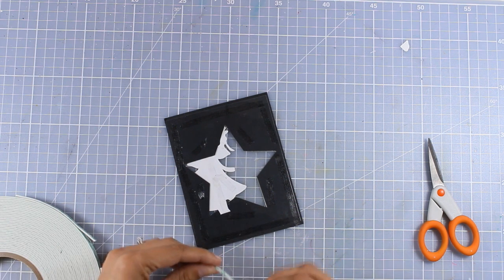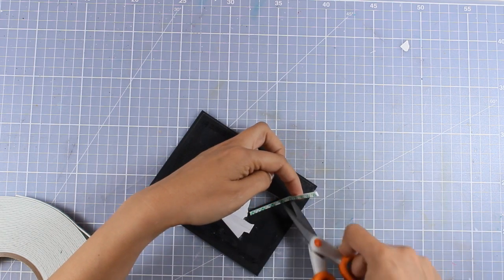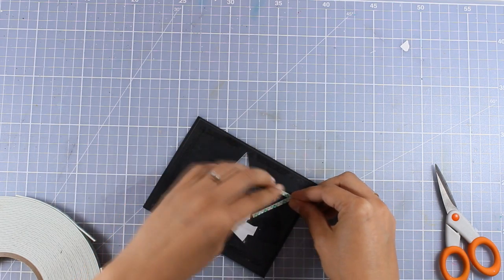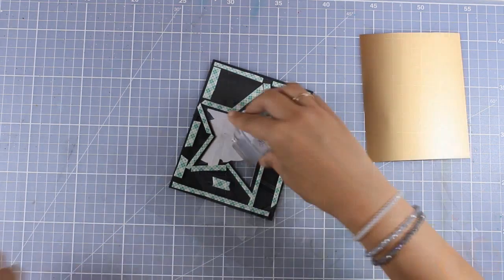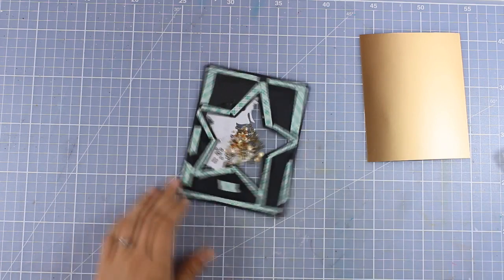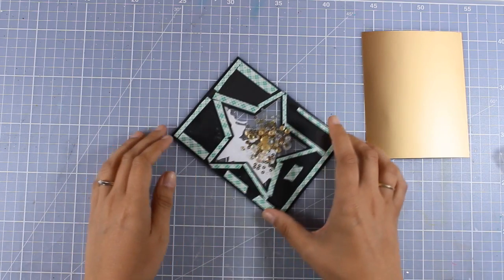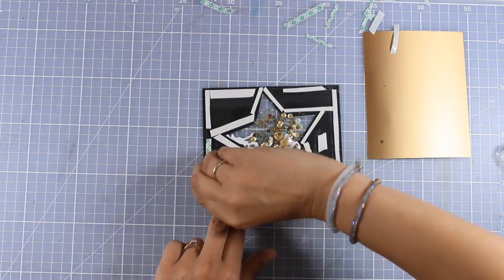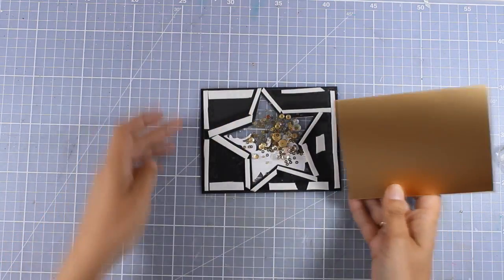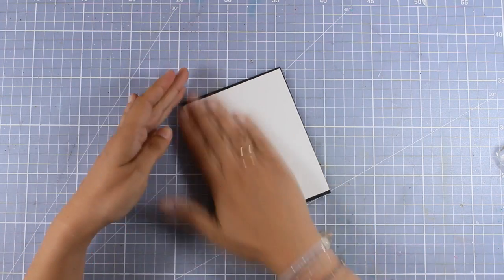At the back I need to add some tape adhesive all around the star so that I can create the pocket for my shaker mix, and then I'm also going to add foam tape all around the border. I went with gold for my shaker mix and have added that inside my window, and now I'm going to peel off all the backing from the foam adhesive and stick on top my golden cardstock, so I will have a background that is gold with gold sequins.